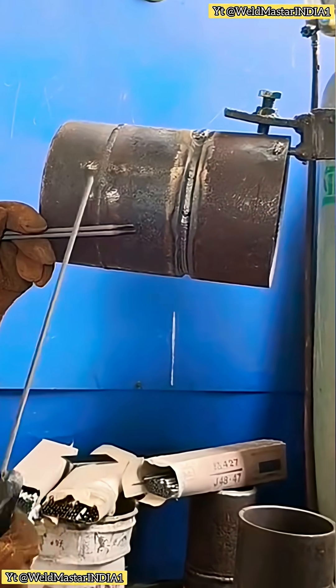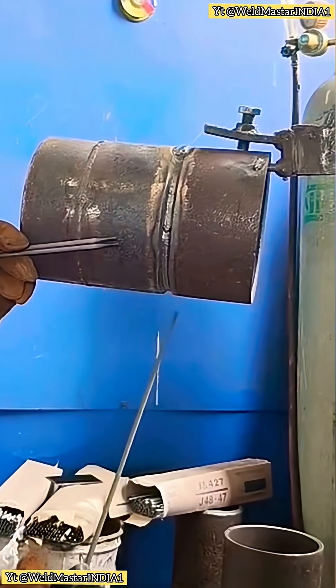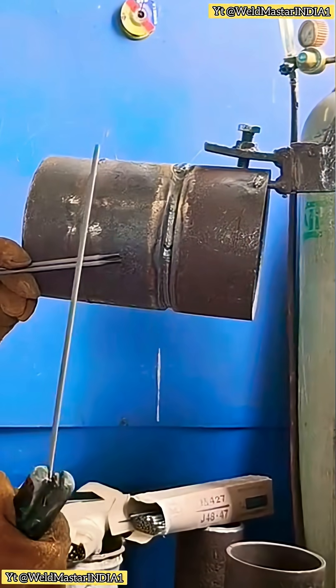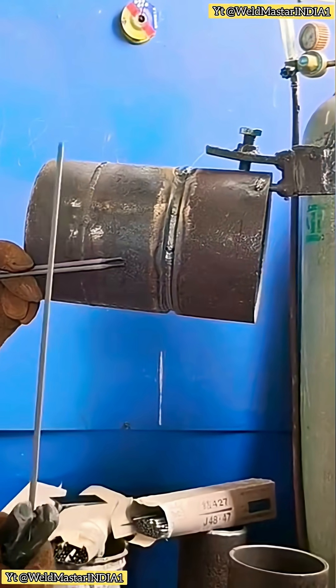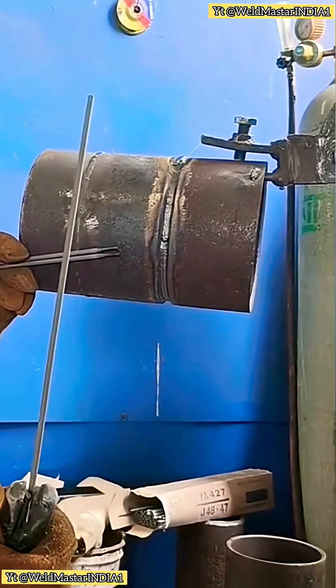Pipe welding at the 6 o'clock position — how to start. Many beginners say that starting at the 6 o'clock position is difficult. The common problems are pores or slag inclusion. So today, let's talk in detail about the welding method and the key techniques.